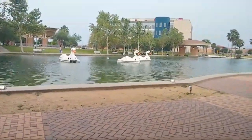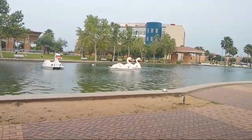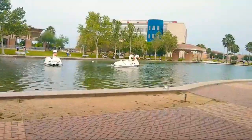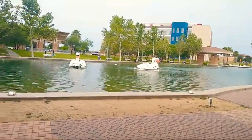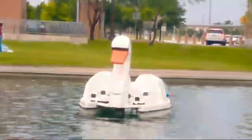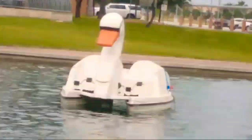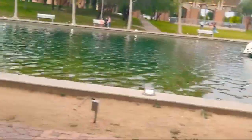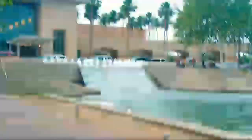Looks like we got some more viewers. Let's take a look at these little floating geese over here — let's see if I can zoom in and make them pop. I wouldn't be surprised if the Moto E4 was actually the best in the series. Let's see how good the detail is when we zoom in with this new camera.